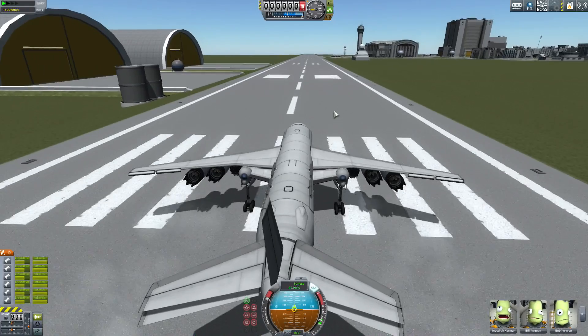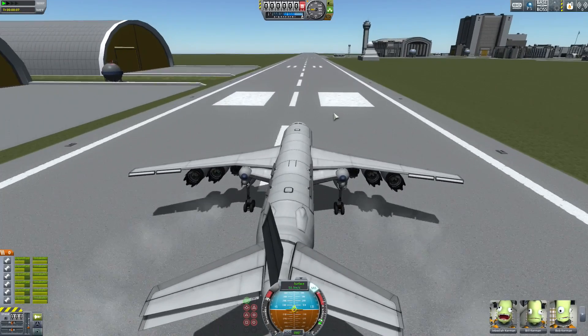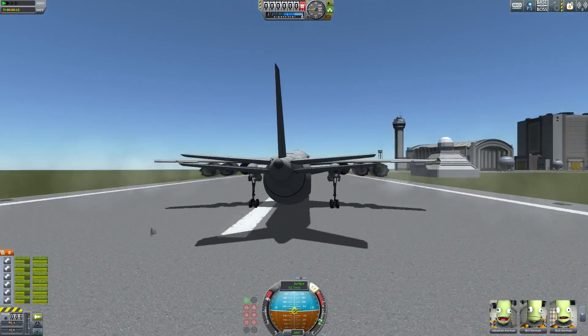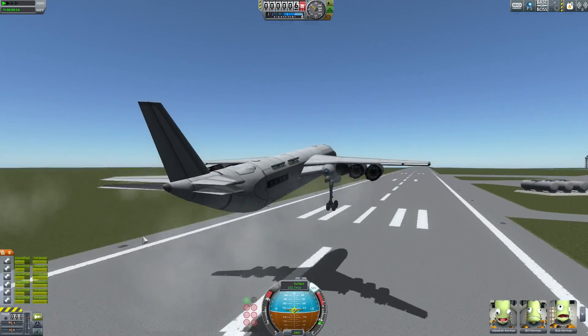It has flaps — it have flaps? I still slightly can't speak straight. Those are kind of weirdly placed. But we are off the ground, so that's good.